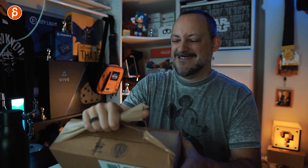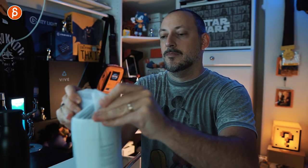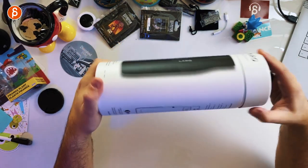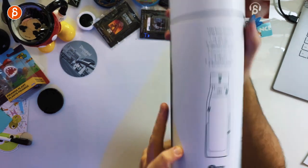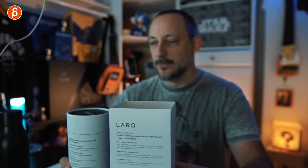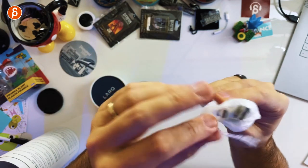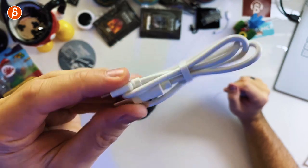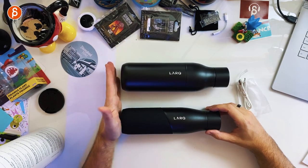And now bottle number two. Different type of packaging, branding of course, and it looks like this. Gone is the rectangular box — everything is in here, the description and everything is on this cover. 710 milliliters and 740, that's 25 ounce and 24 ounce. Here's the bottle, and inside you have a little cloth pouch with a white USB cable. You can see the size difference — very stylish.